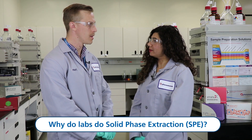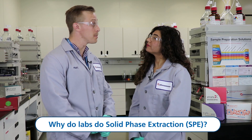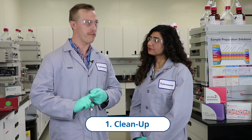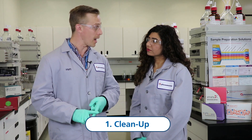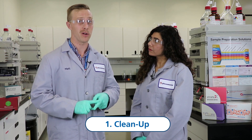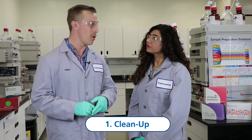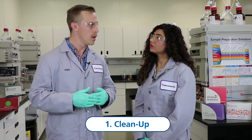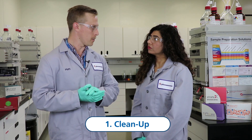Matt, why do labs do SBE? Well, labs perform SBE for a variety of reasons. First and foremost, typically to clean up your sample of interest. That will affect your downstream analysis, improving your chromatography, and also reducing the amount of junk that you're putting on your instrument, potentially reducing the amount of system maintenance required. So cleaning up your sample in general is the first reason why people would perform solid phase extraction.